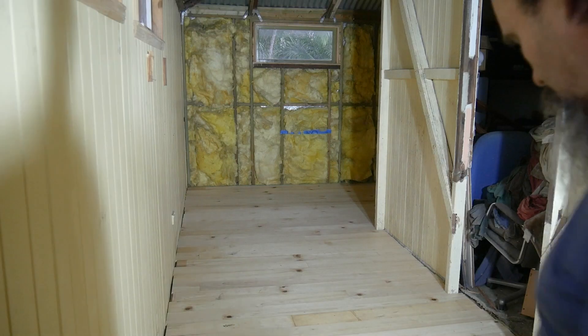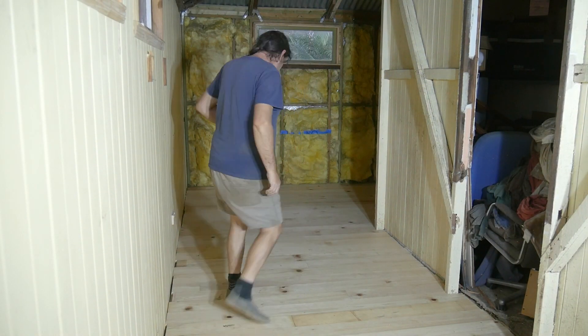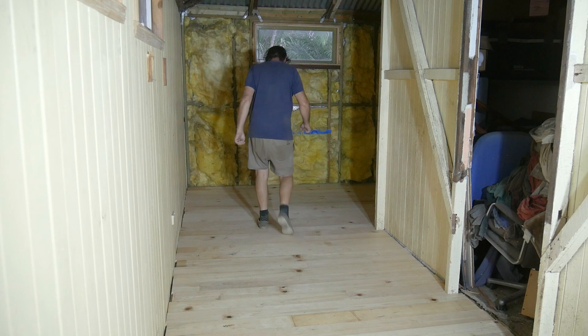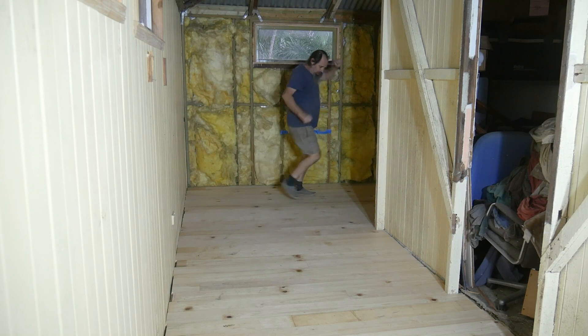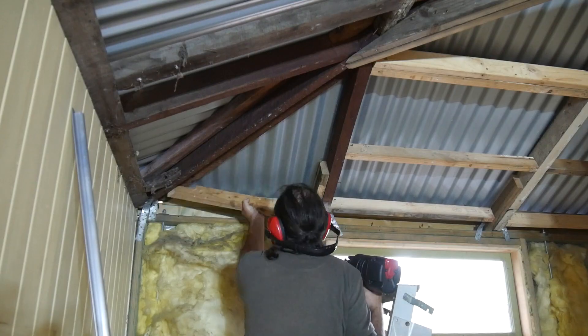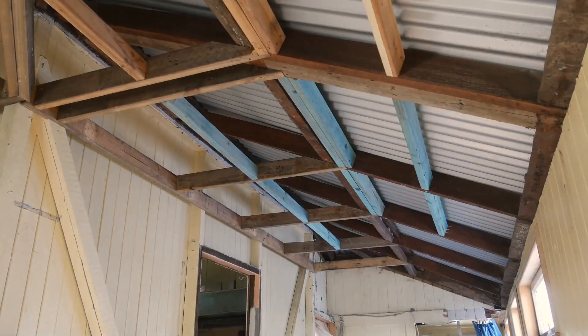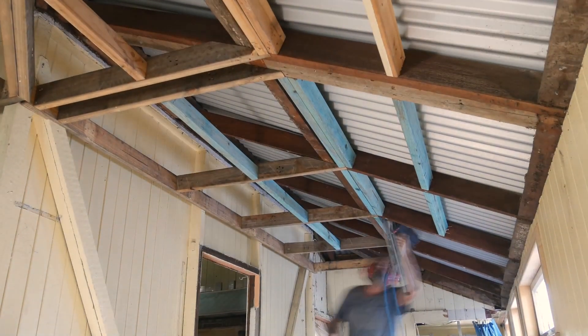We're done — it's all done. Beautiful. That's the end of this video. In the next video, we'll be framing the ceiling, trying something new that looks nice but isn't that easy to do.